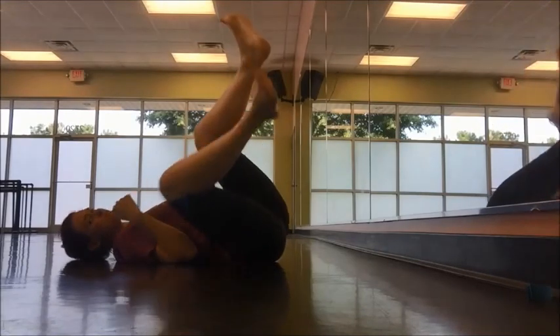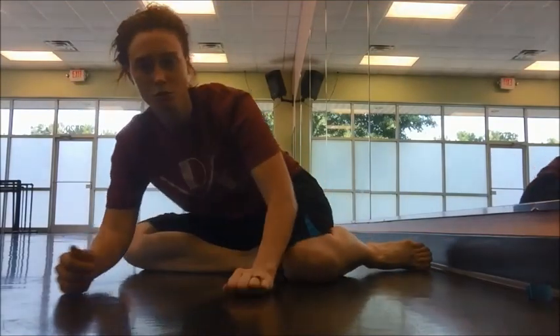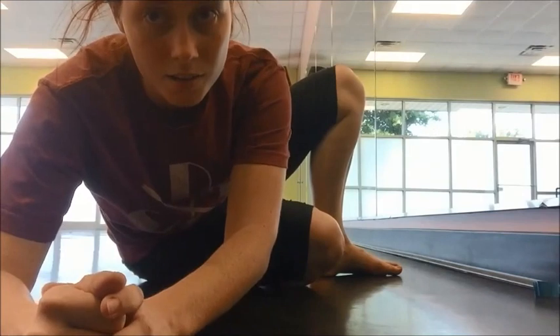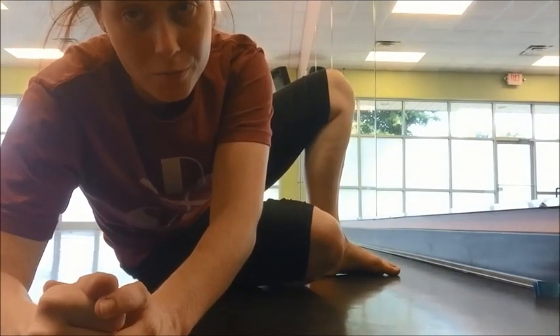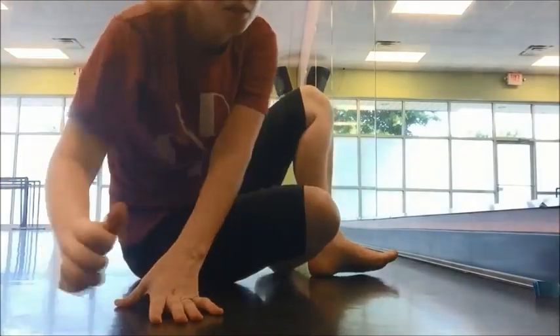I have many advanced students who are only able to do about four of these in first, fourth, and second, and maybe a couple in fifth before they start shaking. So this is a very difficult exercise. This is a good alternative for students that are not quite strong enough to do it properly laying on their back.